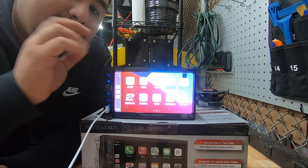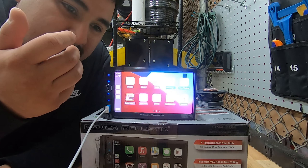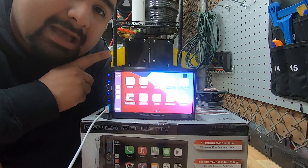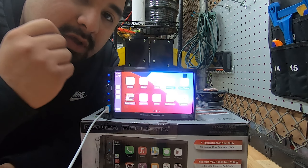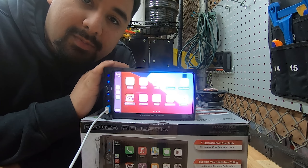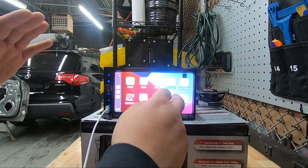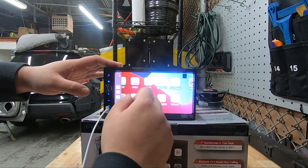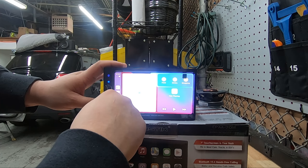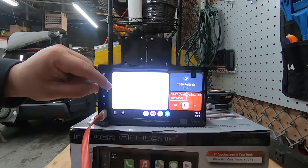One thing to warn you about: this radio is not listed by Apple as Apple CarPlay compatible. Apple's website only supports brand names like Pioneer and Kenwood, so if you have an issue and contact Apple they won't help you. But from experience, the wired CarPlay connection on this radio is solid — you're not going to have any issues. If you don't know all the features of Apple CarPlay, I recommend looking at a dedicated video.